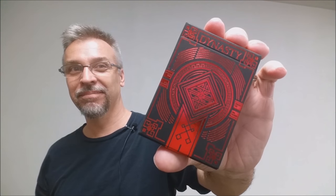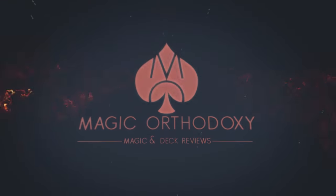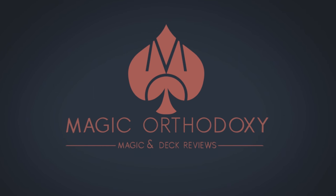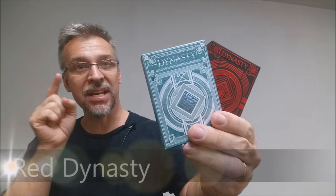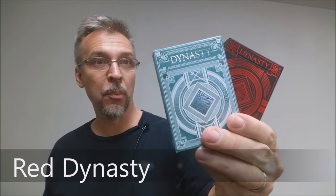Hey everybody, welcome back to Magic Orthodoxy. My name is David and this is a deck review. Today we're going to look at the Dynasty playing cards from Brendan Hong and the Expert Playing Card Company.